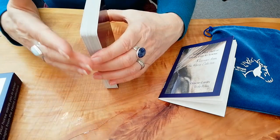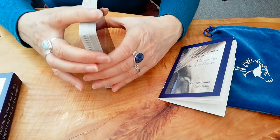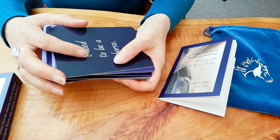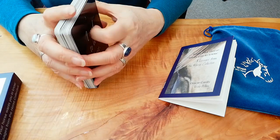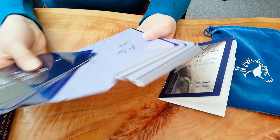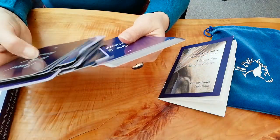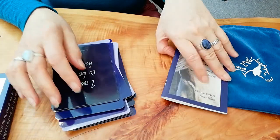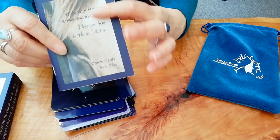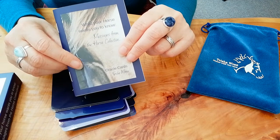Another way — whatever feels good to you — is that since there are 36 cards, if a particular number is really jumping out to you, say number 18, you can go ahead and pick card number 18. Find the card, look at the message, look at what's on the back, and then look up card 18 in the booklet to see what the fuller message is and how that resonates with you.